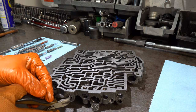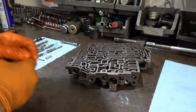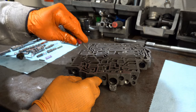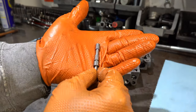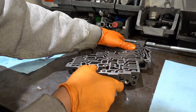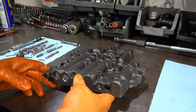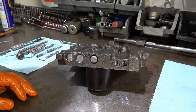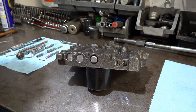Here's your 3-2 control valve — it also did not want to come out. We're going to force it out — not literally, it's just my clumsiness; it wasn't seized or stuck. Okay, that's one side of the valve body. Now we'll do the second side, starting with the 1-2 control valve train, then 2-3, 3-4, and then your MTV up and down.